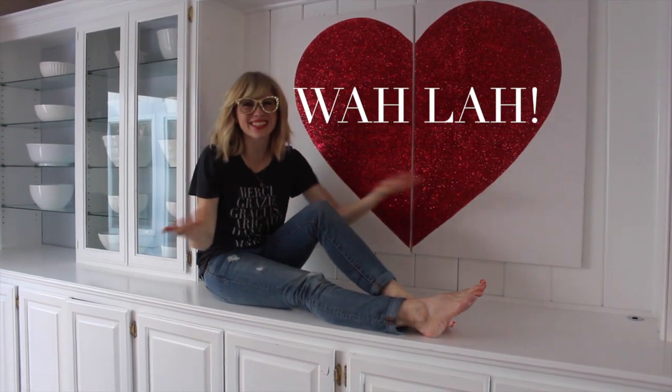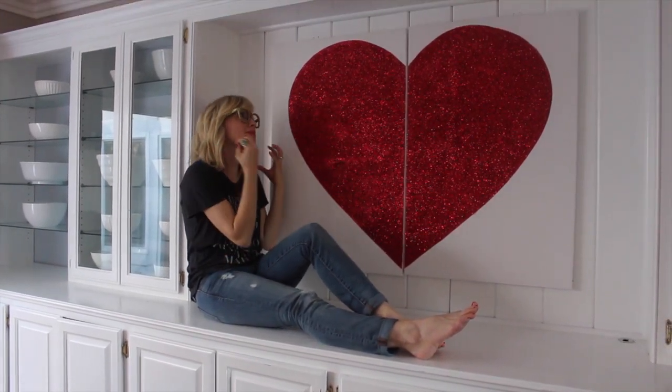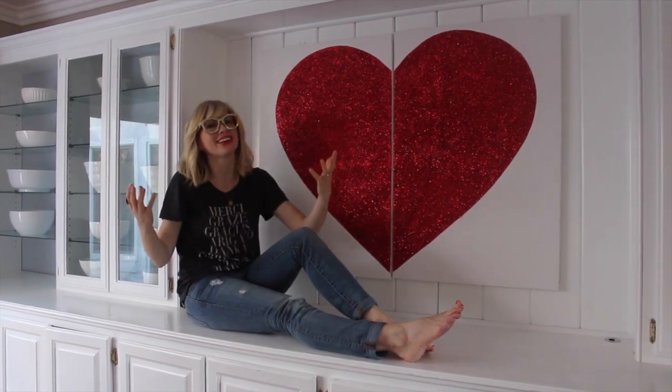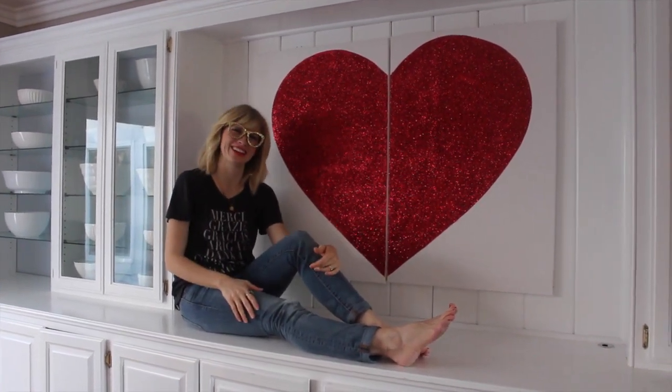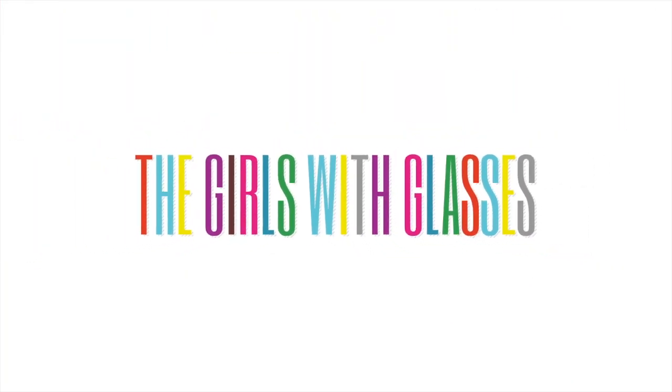Voila! Do you love it as much as I love it? I'm so happy. We created a massive piece of art for the most loving time of year. Happy Valentine's!